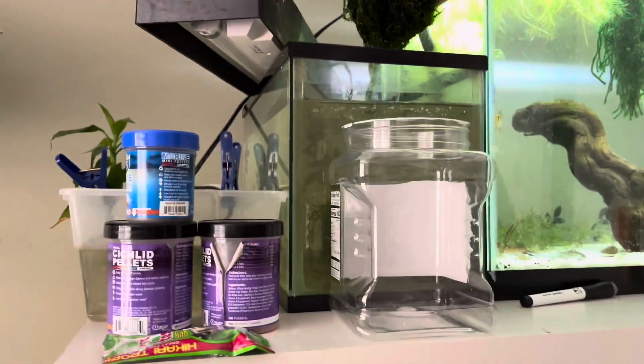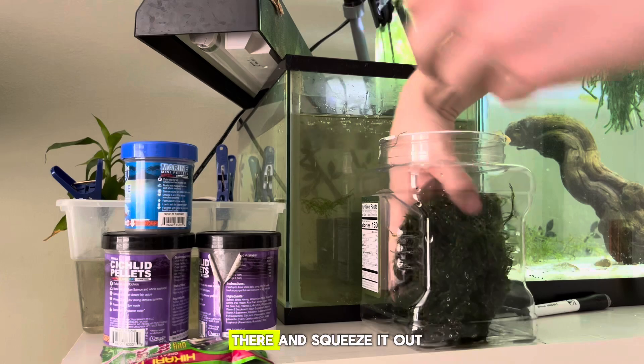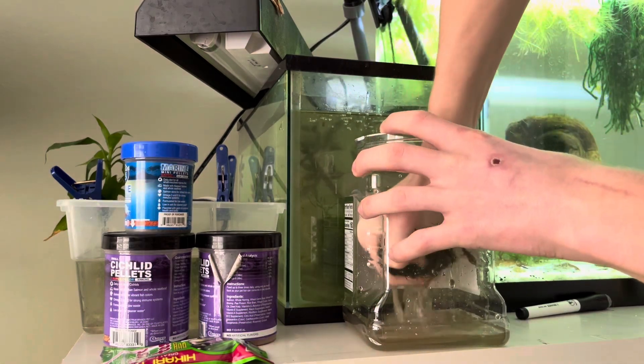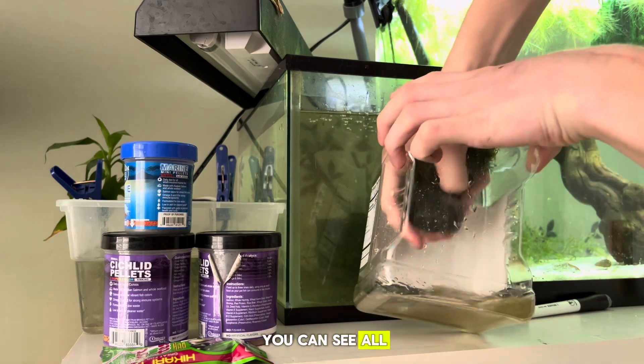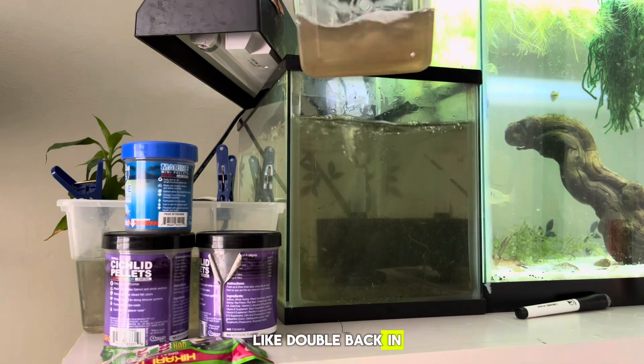I'll put you guys over here so you can see it. Get in there and squeeze it out. You can see all that nasty water — I like dumping that back in.